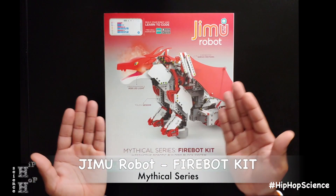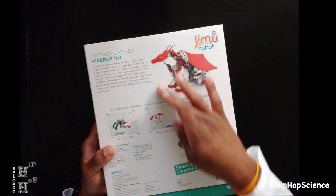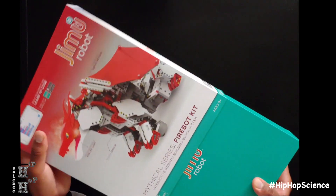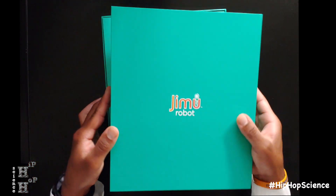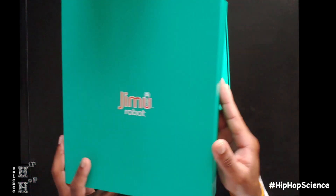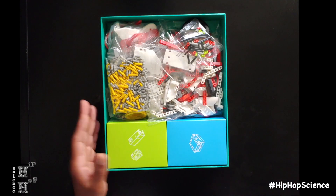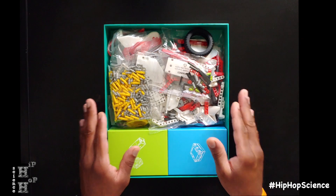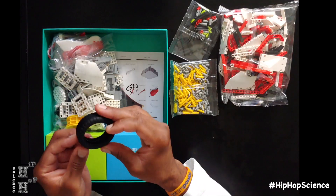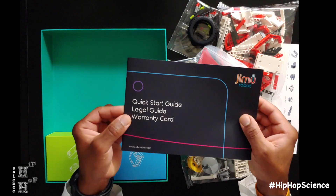Let's look at the Mythical series and start off with the FireBot. On the front side here, you can see the detail with the actual bot. On the reverse side, it shows you further details about the FireBot as well as how you can program and control your Jimu robot, and what the kit contains. It's a nice sturdy box — make sure you keep it intact so you can replace all your parts and pieces after you're done. There's a nice cover panel that shows a number of different STEM graphics and designs. Opening it up, we see all of our different parts and pieces. The FireBot kit includes 606 different snap-together parts.